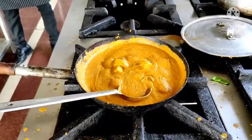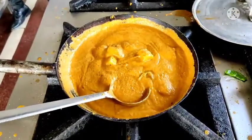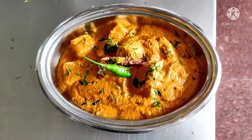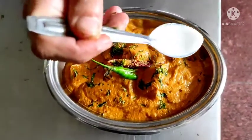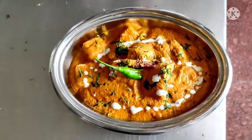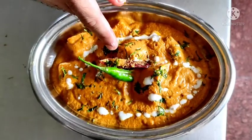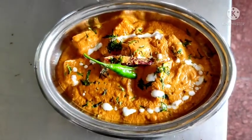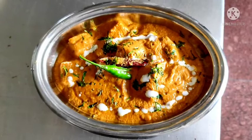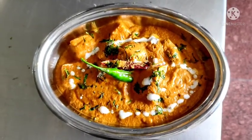So here the dish is ready. Now finally I am going to present it and show you how to garnish it. Here you see beautiful presented Paneer Lababdar. Now I am garnishing it with some cream on the top and fresh chopped coriander, green chilli and whole red chilli. Hope you enjoyed this recipe and you will definitely try this at your home. Do share it with your friends, family and relatives. Thank you so much for watching.